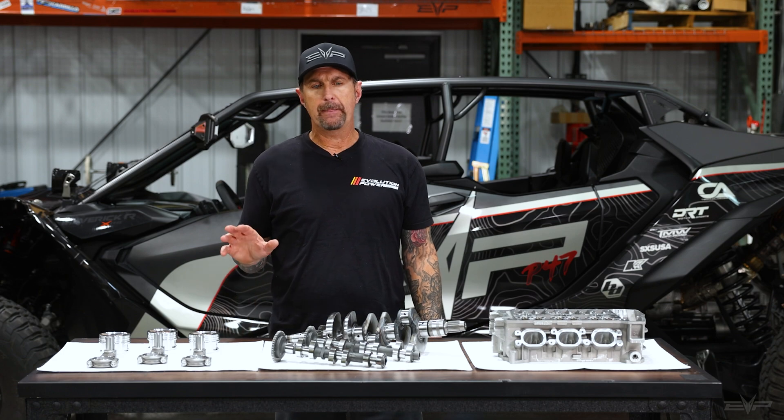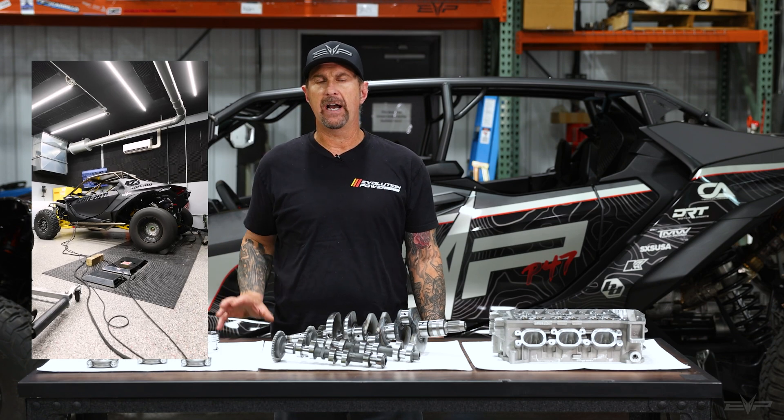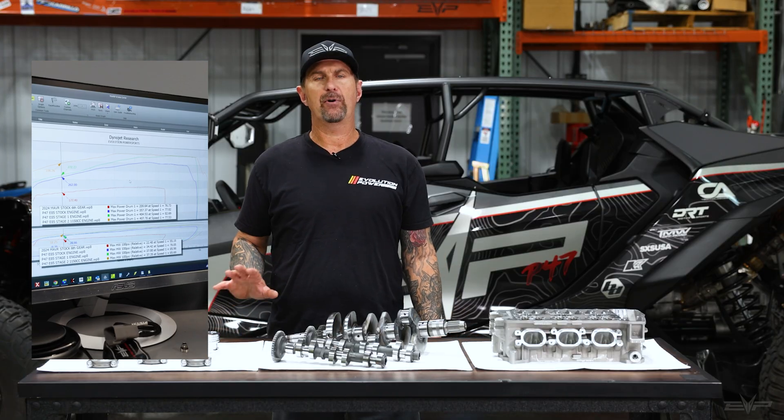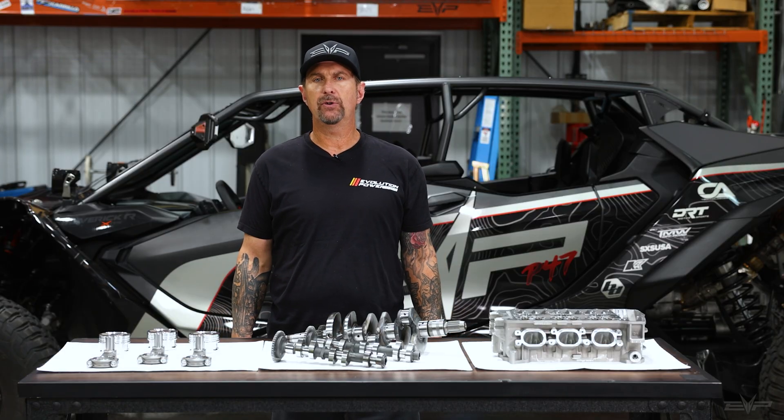Some of you have seen our Stroker dyno video that we did, probably three or four months ago. That project is finally coming to a close and we have some really cool stuff to go along with that.